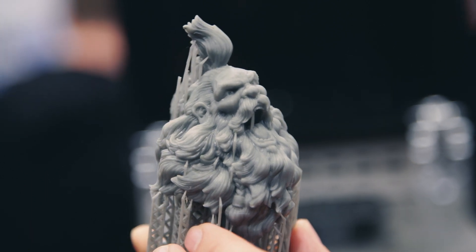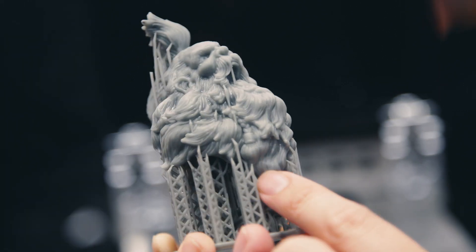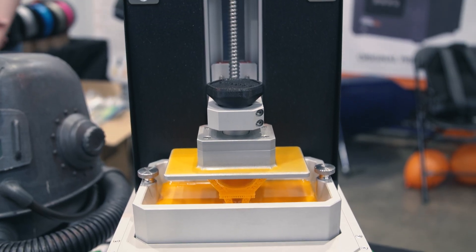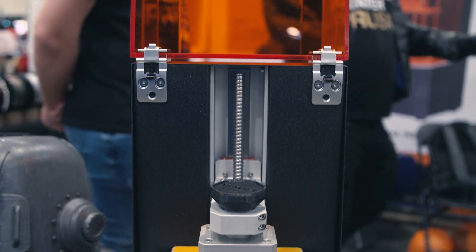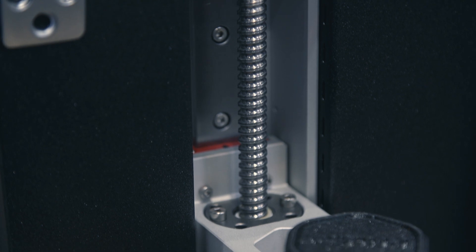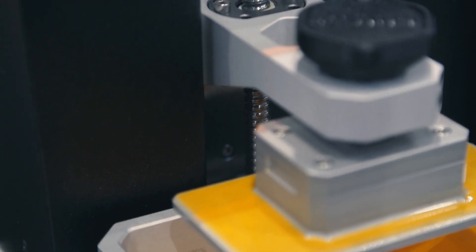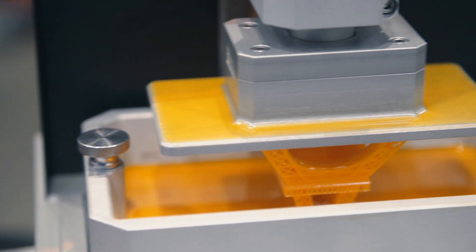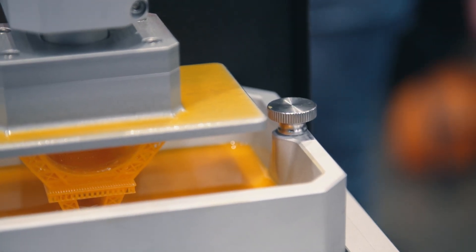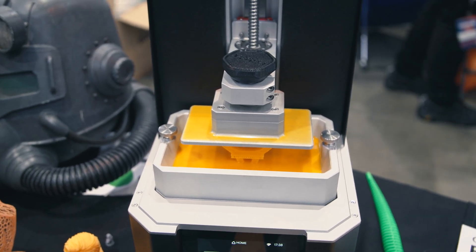We are actually doing anti-aliasing on the display because that is a concern for a lot of people — that you will see the pixel in the final print, people worry that you will see the voxels basically. With a laser it's basically drawing out each layer, coloring it in so to speak. The advantage of MSLA is it can hit the whole layer all at once. But the disadvantage to the masking is that if you're using lower resolution panels you can end up seeing the pixels of the screen in the print.